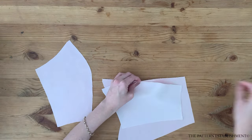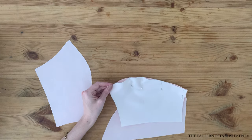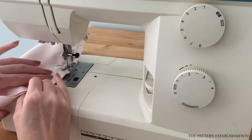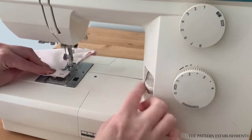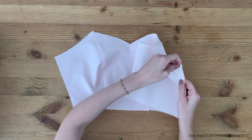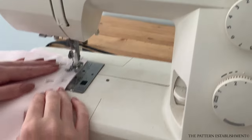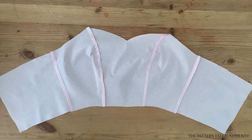Open up the centre front piece with the right side facing upwards. Place a side front piece on top of the centre front piece with the right sides touching one another. Match up along the adjoining notches and pin together. Stitch the seam using a 1cm or 3/8 of an inch seam allowance. Repeat for the other side so both pairs of the side front are stitched into place. Press well with the iron. Place the back bodice pieces on top of the side front side seams with the right sides touching one another. Pin along the side seams and stitch together using a 1cm or 3/8 of an inch seam allowance. Press well with the iron.